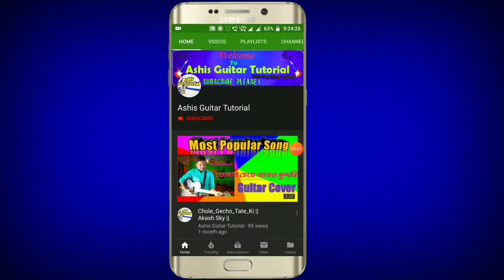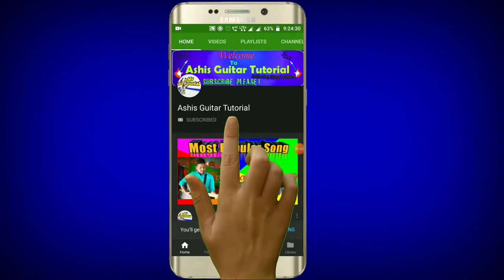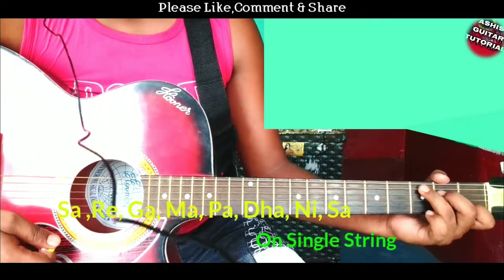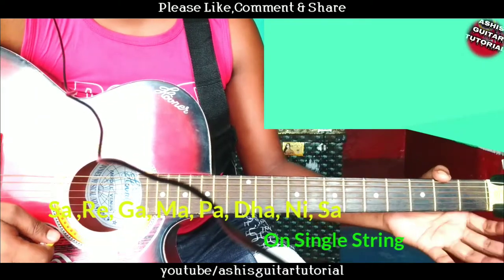Subscribe to my YouTube channel and press the bell icon so you never miss an update. Hello guys, welcome to our channel. I'm back again with a new lesson. Today I will teach you how to play Saragama Padhanisa on guitar, single string.